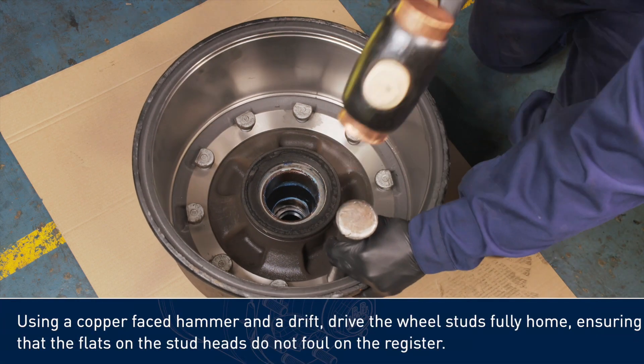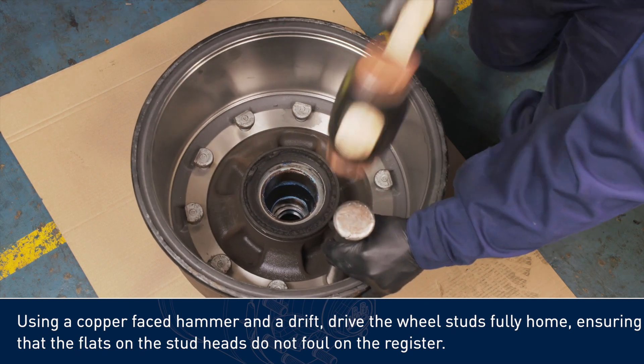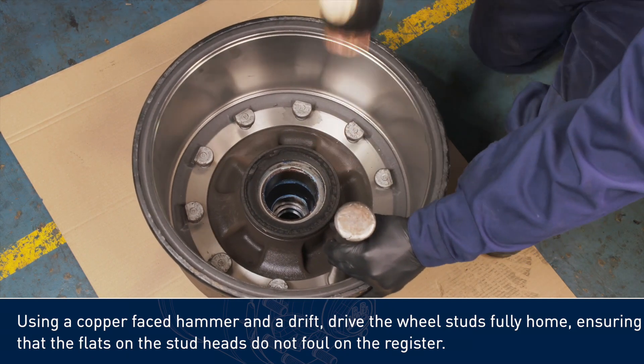Use a copper-faced hammer and a drift to drive the wheel studs fully home, ensuring that the flats on the stud heads do not foul on the register.